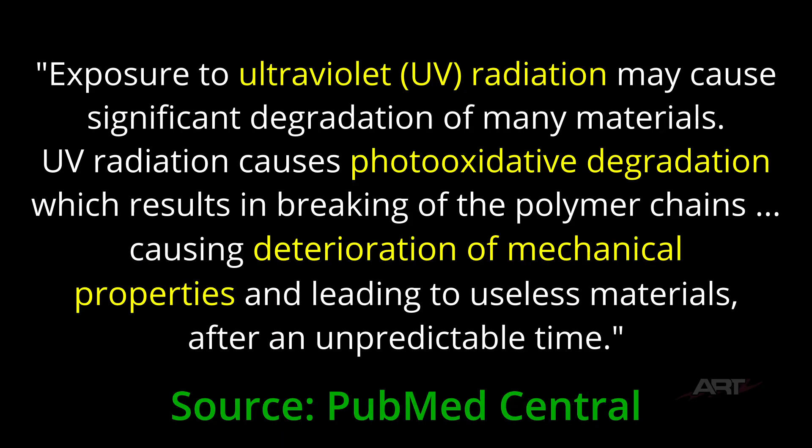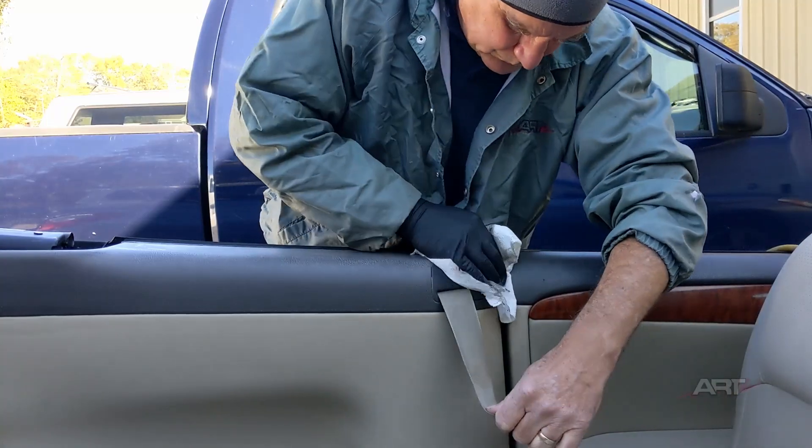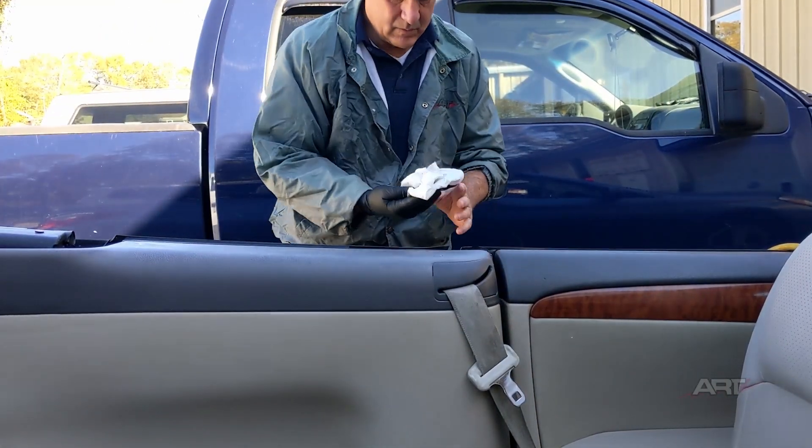It's good to reference a published source when describing to our customer what's happening with the plastic. Exposure to ultraviolet radiation may cause significant degradation of many materials. UV radiation causes photo-oxidative degradation, which results in breaking of the polymer chains, causing deterioration of mechanical properties and leading to useless materials after an unpredictable time. So for many plastics, this oxidation could be expected. Usually I'll follow up prep with alcohol and then acetone. Now you can see we're working on a convertible.